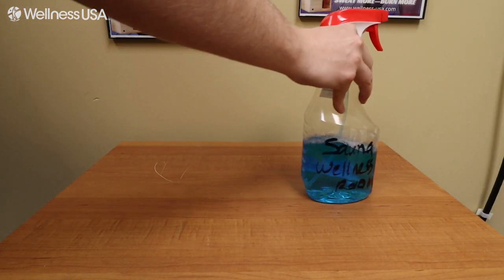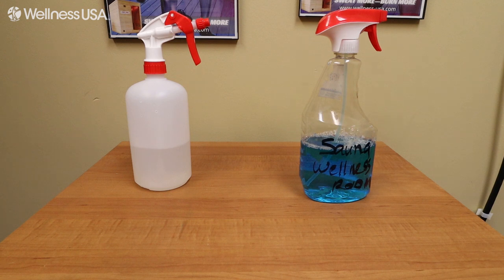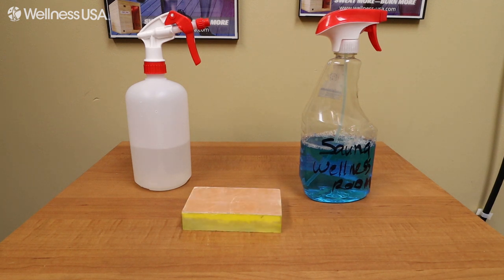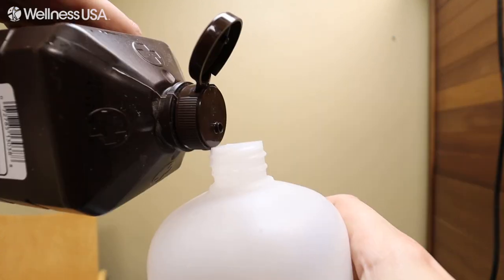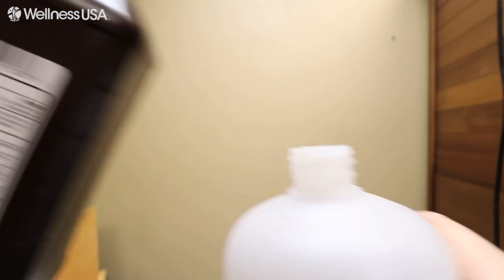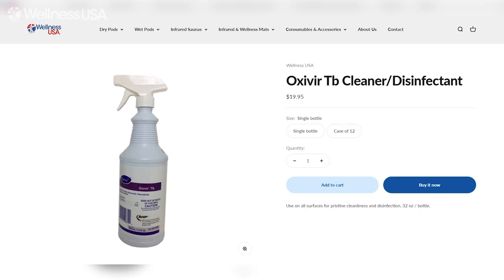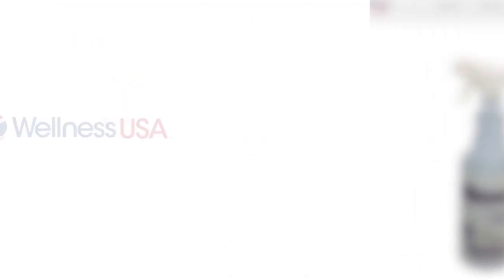To clean your sauna, you're going to need some glass cleaner, preferably natural, a bottle of sauna cleaning solution, a 150-grit sanding sponge, and a couple of towels, preferably microfiber. For the sauna cleaning solution, we just make our own using a spray bottle filled with some water and a couple of tablespoons of hydrogen peroxide. You can also use a vinegar and water mixture if you'd like. But if you don't want to make your own solution, you can always purchase a pre-made cleaning solution online at wellness-usa.com.